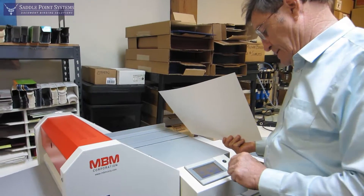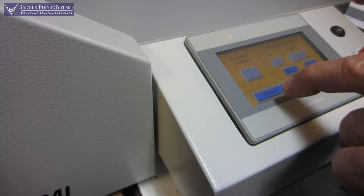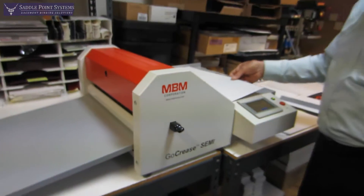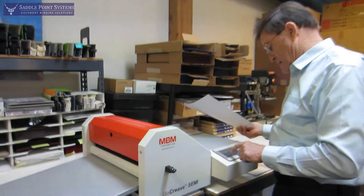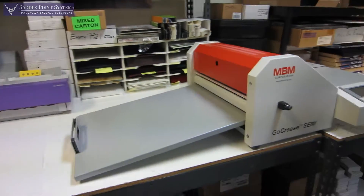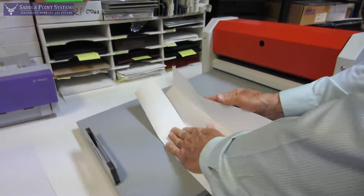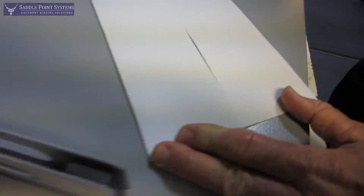I'll go to the settings and choose a gate fold for this. Return, and it shows me there's a gate fold. I'm going to hit start and feed it on the 18-inch side. Now it knows the length and I hit start. And there is my gate fold — as you can see, it is very accurate.